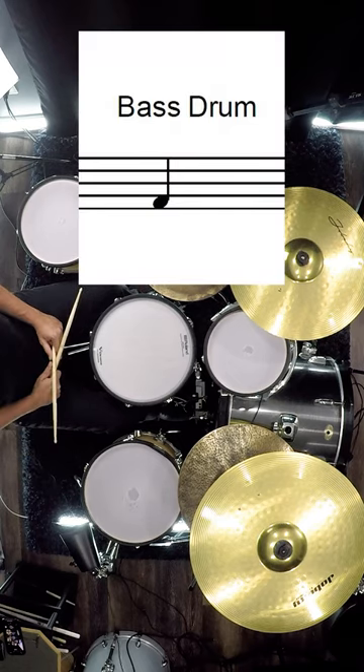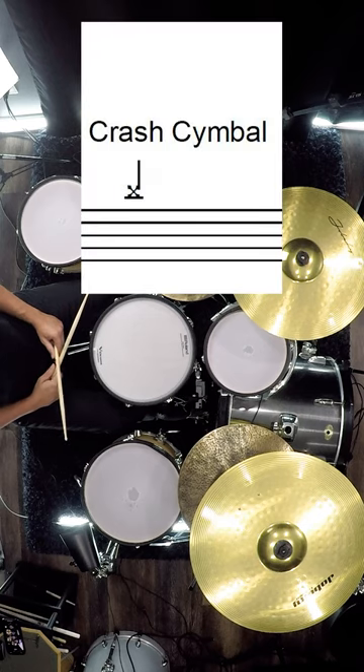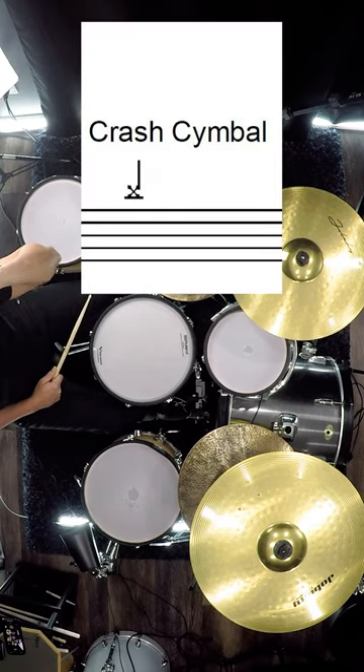The bass drum is at the bottom space in between those lines, and it sounds like this. Finally, the crash cymbal is one line above the right cymbal.